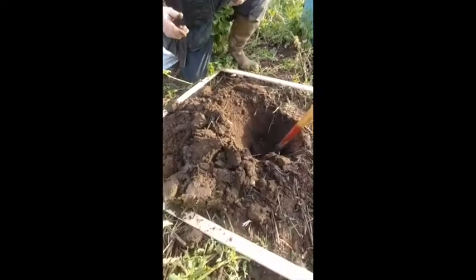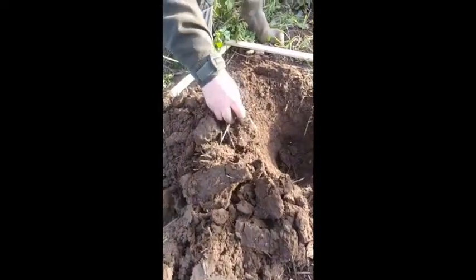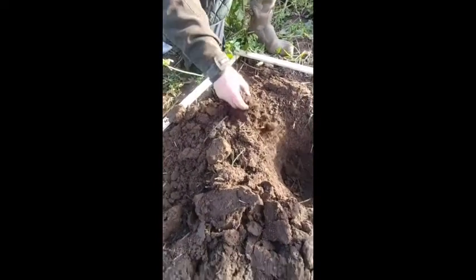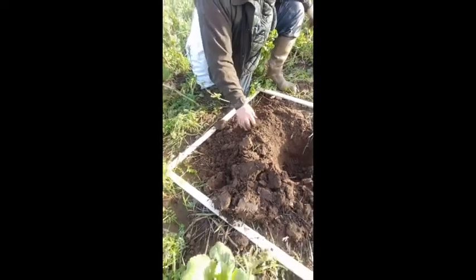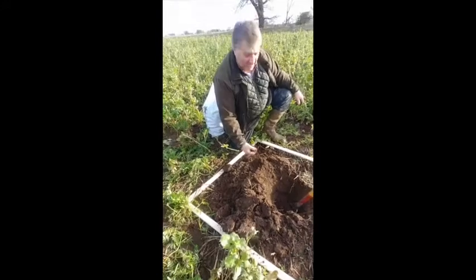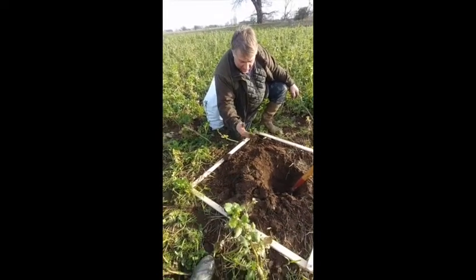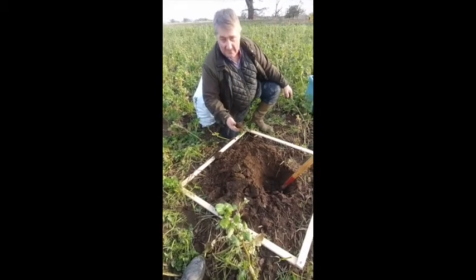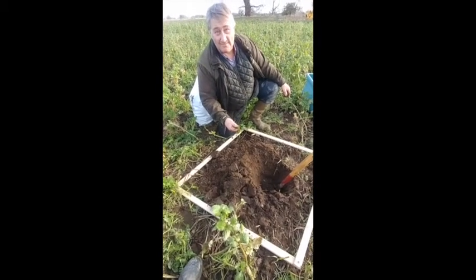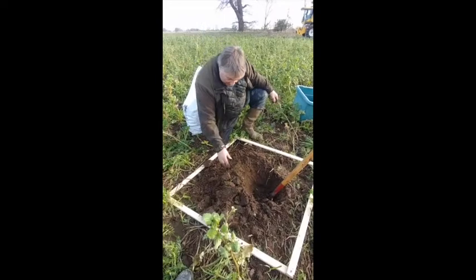We can keep digging and we've got root mass all the way down. If you're trying to score this, I think we should score this on a 1 to 10 basis — I think you're going to be looking at something like 7 to 8 here in terms of what we're seeing. Appreciate the fact that we are on sandy soil. There's some lovely organic matter in there, Clive — some beautiful organic matter.